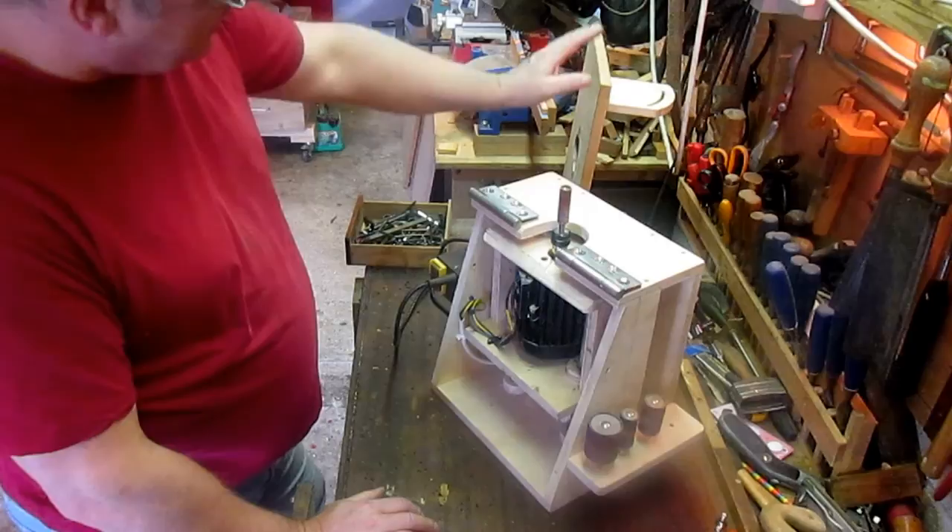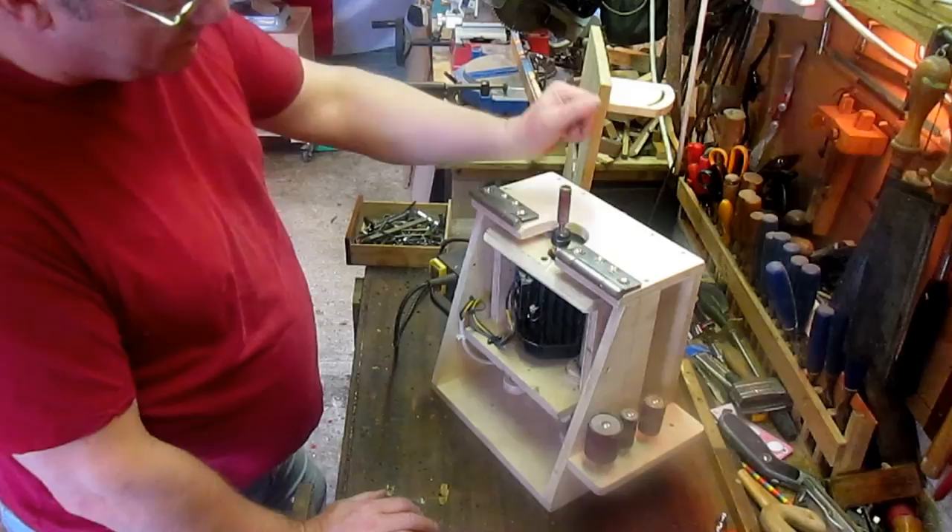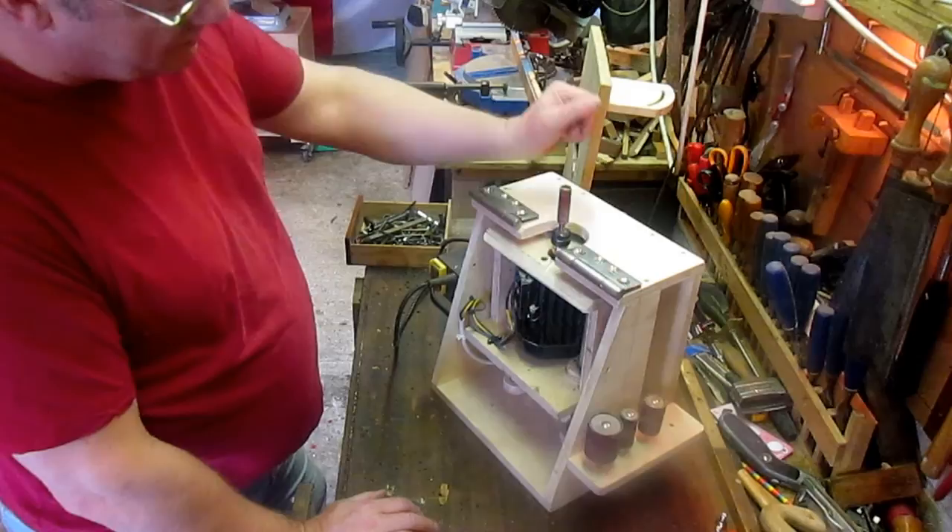Hopefully the next time I show you this, you'll see the better top for it, with proper inserts and bits and pieces. I'll make that. See you next time.